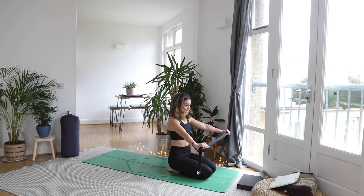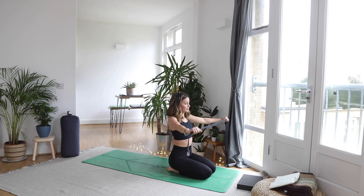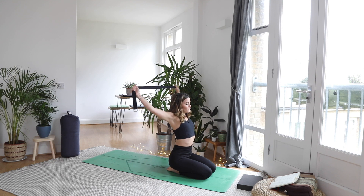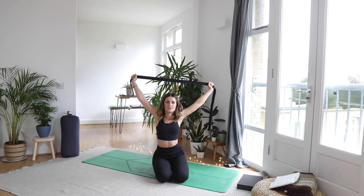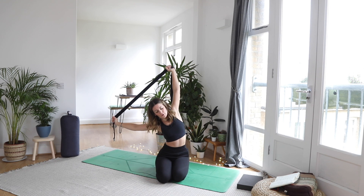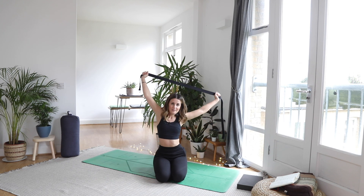Take the strap nice and wide — you want to keep the arms straight. Inhale, reaching the arms up, exhale then back. Give yourself more space on the strap if you can't keep the arms straight. Just roll through this a couple of times, keeping the core engaged. So we're mobilizing the shoulders. Then wherever you are, come to a place where the arms are out overhead so you feel that nice stretch through the waist. As you exhale, come over to one side — feel that nice side stretch, almost pulling yourself over. Inhale, center. Exhale to the opposite side. Inhale, center.